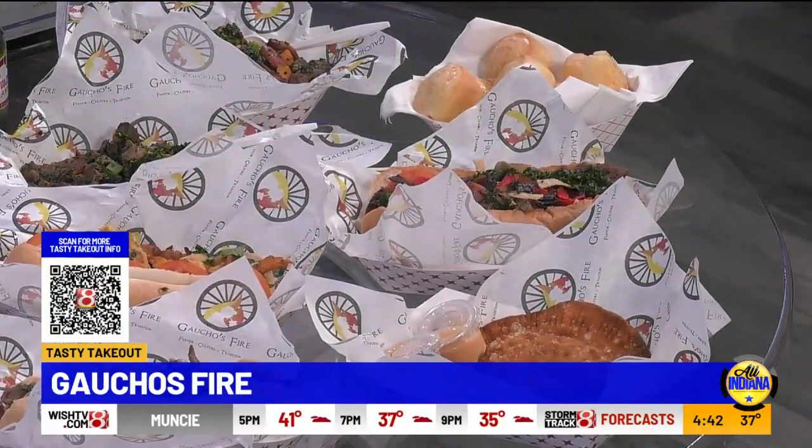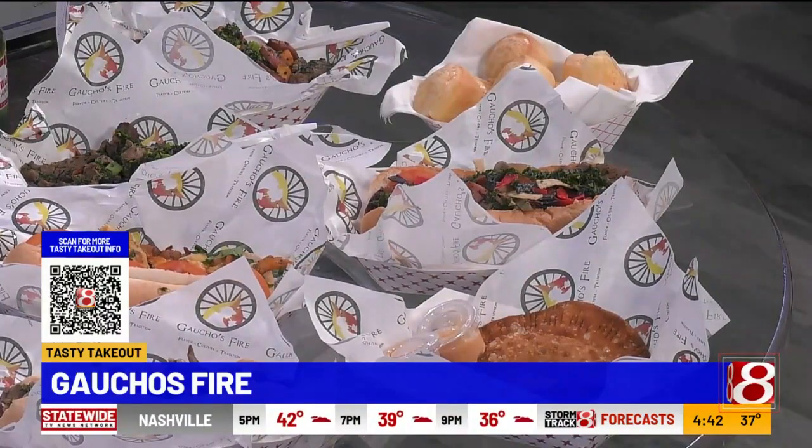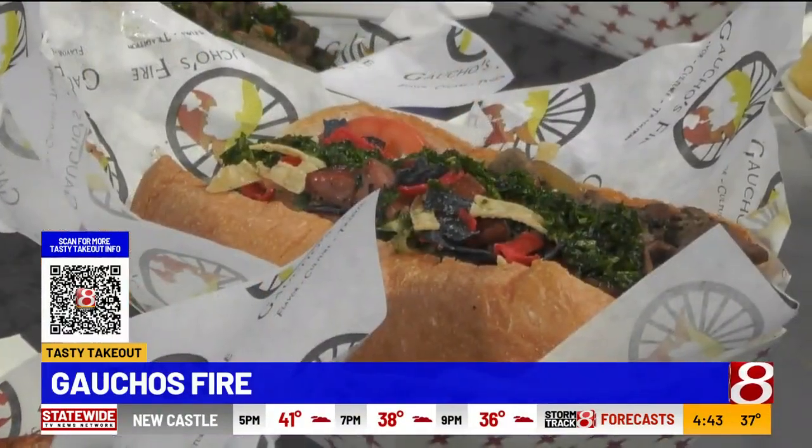You guys have two restaurants now. Correct — the other one is called Sal and Pimenta. It's more Latin American; this one is more Brazilian. The other one is also located at the Battle Works. Love it — also fresh, also authentic.